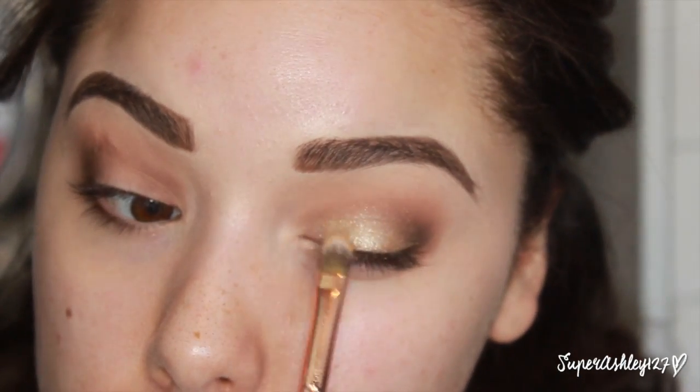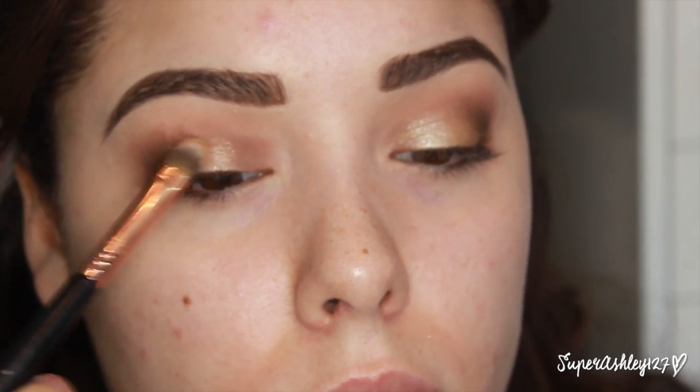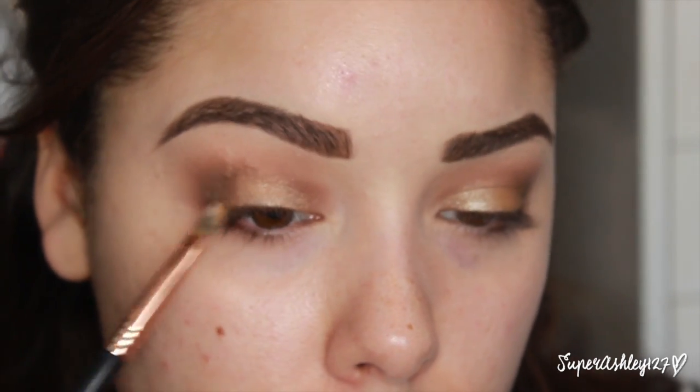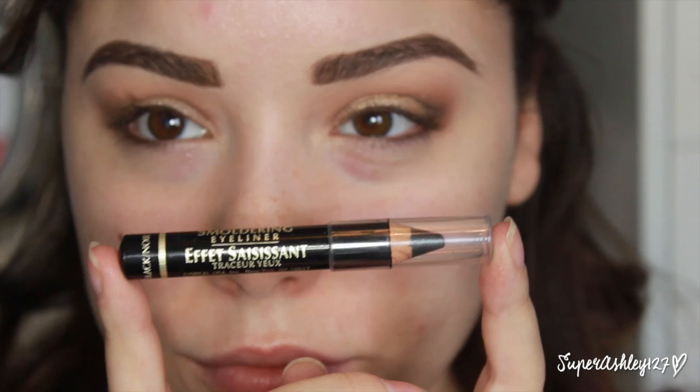I love my MAC Press Pigments — I have so many of them. I think I like these more than the Stila Magnificent Metals Foil Eyeshadows. The MAC ones are just a lot easier to work with because the Stila ones are really chunky and already wet, so they can be kind of messy.